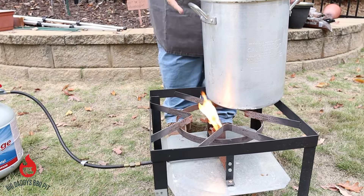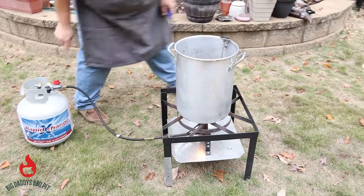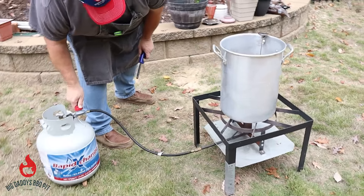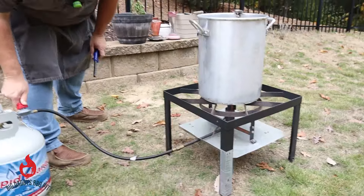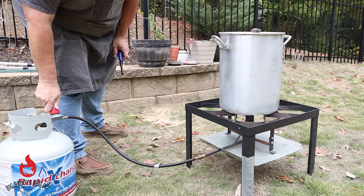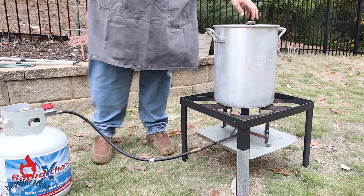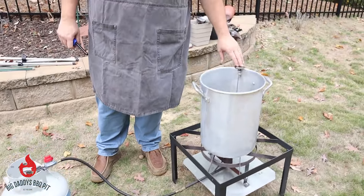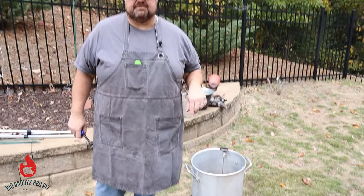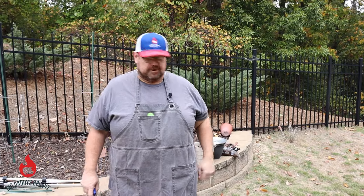We're going to go ahead and set our pot on top here and turn it up. We've got our thermometer in here reading the temperature of our oil. We're going to wait until it gets up to 350 degrees. In the meantime, while this is coming up, we're going to go in and prep our birds.